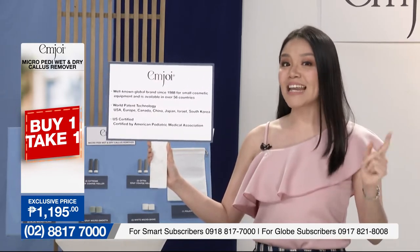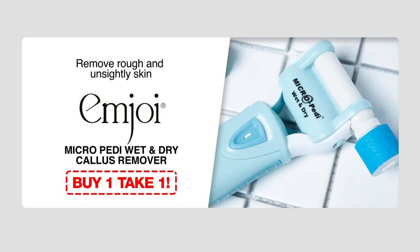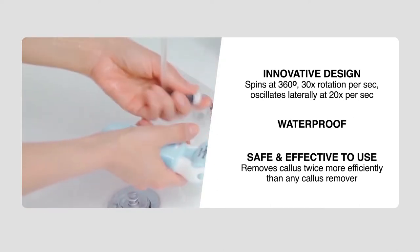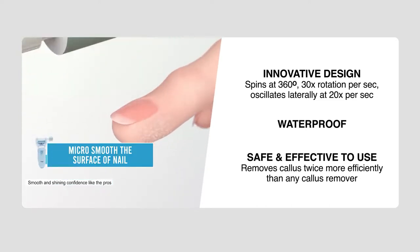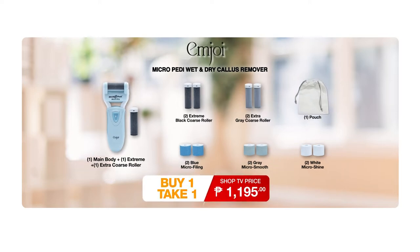For today's episode, we are going to highlight the M.Joy Micro Pedi Wet and Dry Callus Remover. Remove rough and flaky skin with M.Joy Micro Pedi Wet and Dry Callus Remover. You can get this at an exclusive limited buy one, take one offer right here on Shop TV. This comes with an innovative design — spins at 360 degrees, 30 times rotation per second, and oscillates laterally at 20 times per second. It can help us remove callus twice more efficiently than any callus remover. We are offering it at buy one take one at an exclusive affordable price of 1,195 pesos only.